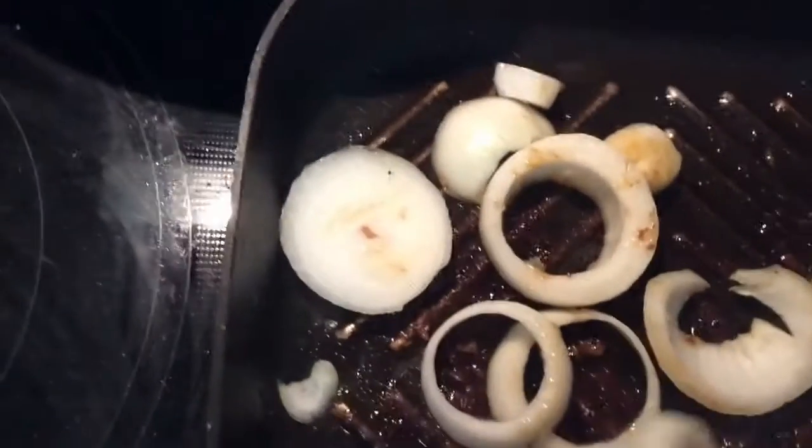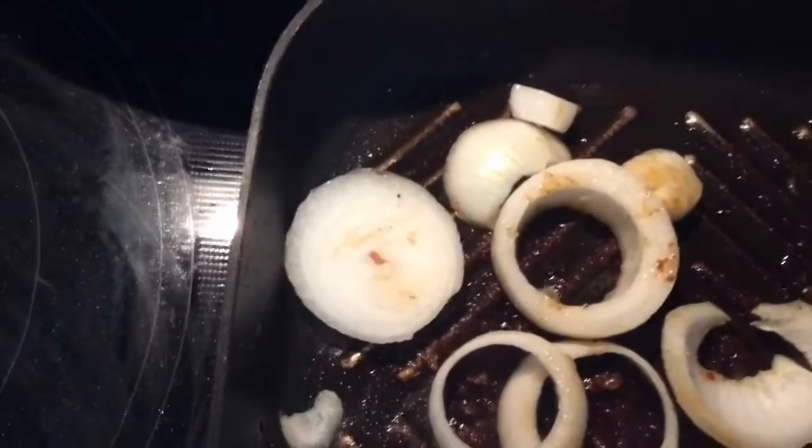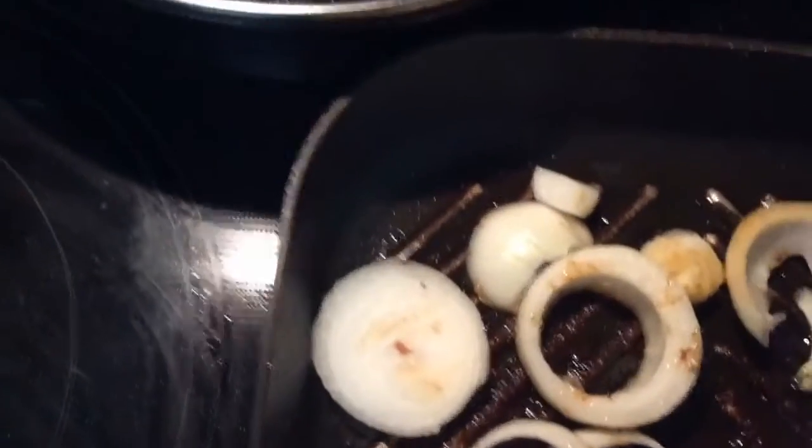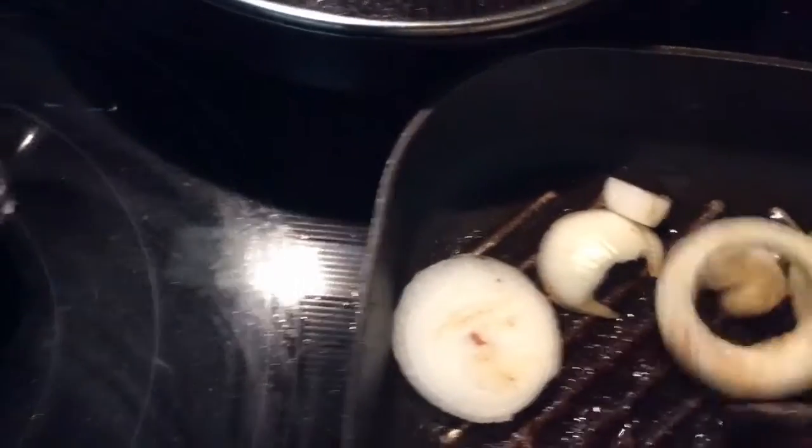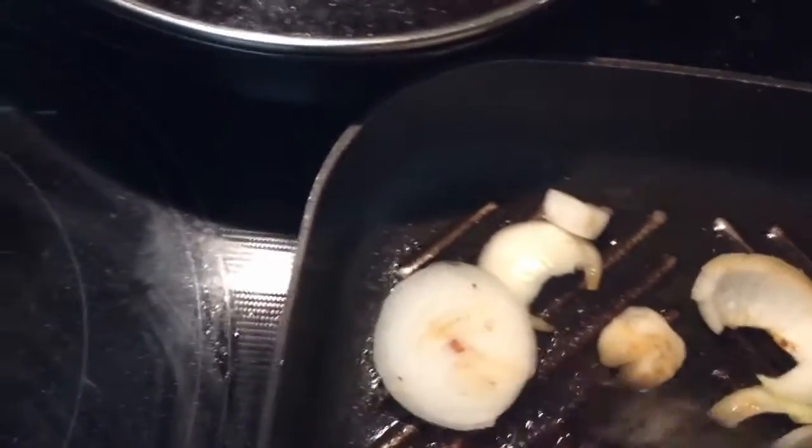Once I do this, I'll put a little flour in the skillet and then I'll bring my steak back over here. But right now I'm going to get these onions all softened up.